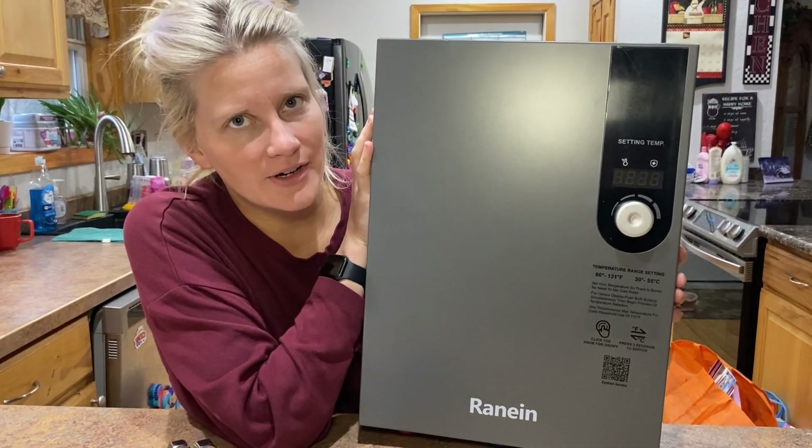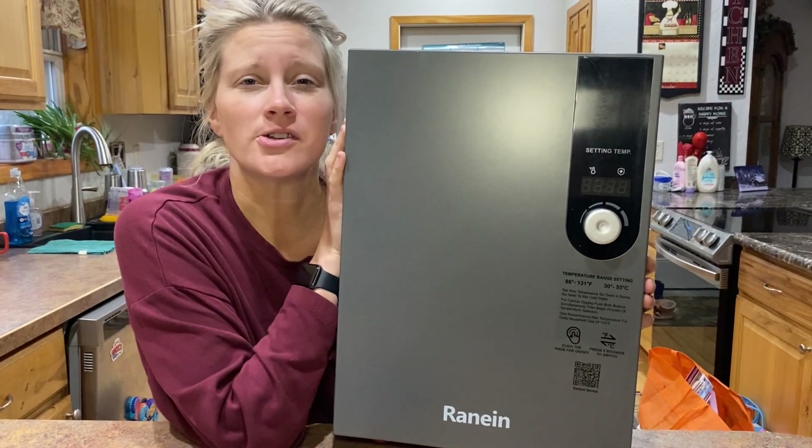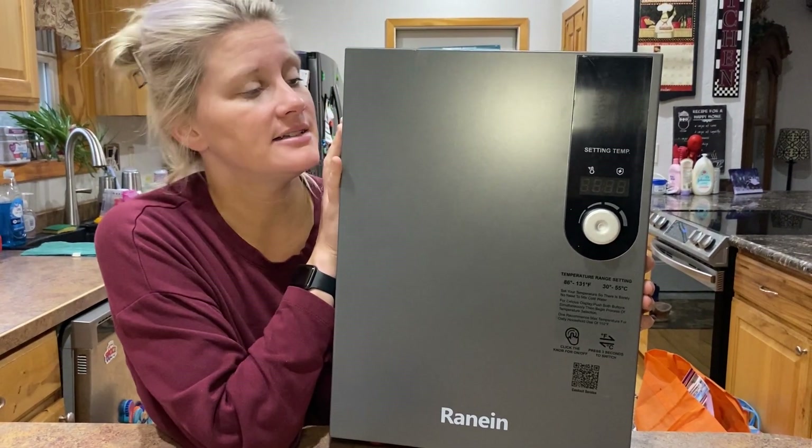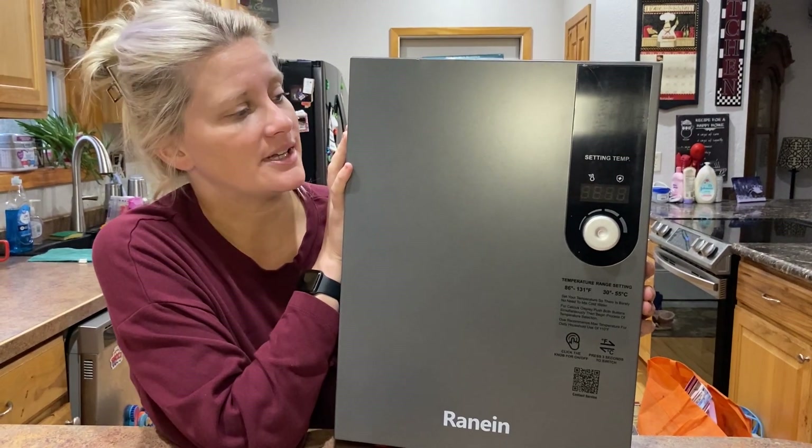Hi there, super excited about my new electric water heater. This is 240 volts and 18 kilowatts, so that's suitable for two to three people and can provide hot water to three water outlets.